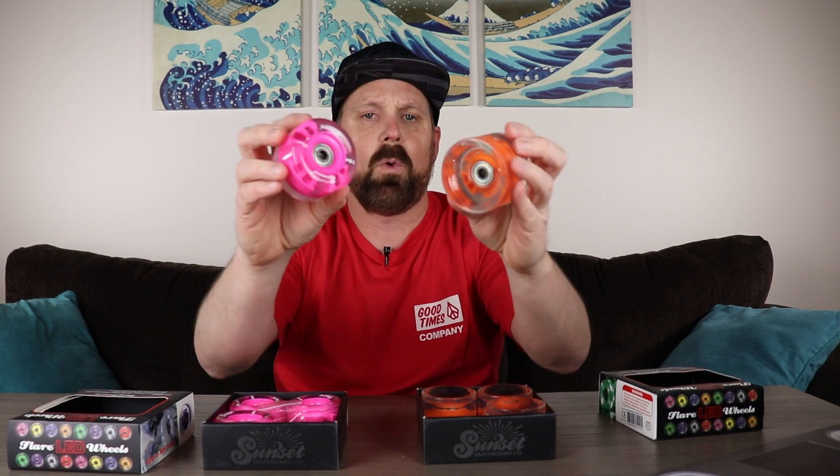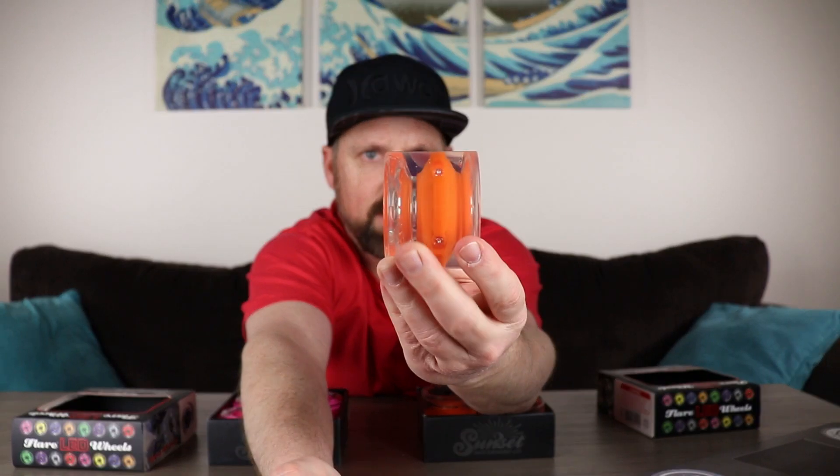There's a little different design in both these wheels. The pink one is more of a rounder wheel, where the orange is a flatter wheel. That's obviously going to make a little difference — it just depends on your riding style which one you're going to like. If you're just cruising around the street to show off your light-up wheels, it's not going to make a big difference which wheel you go with.